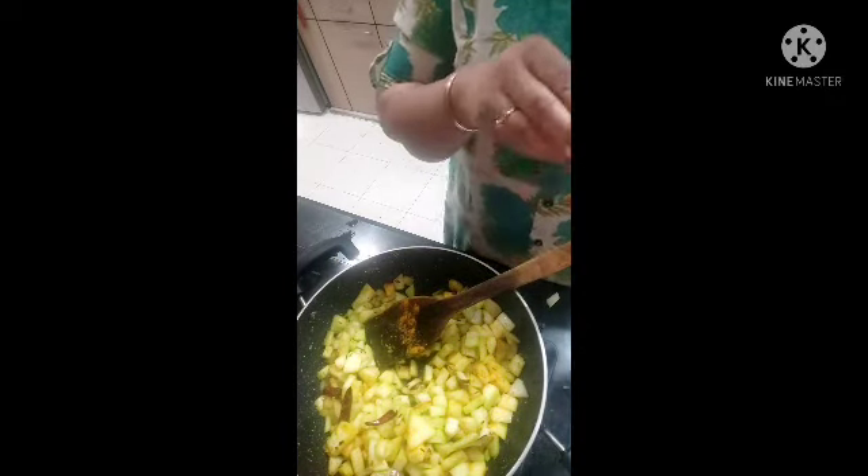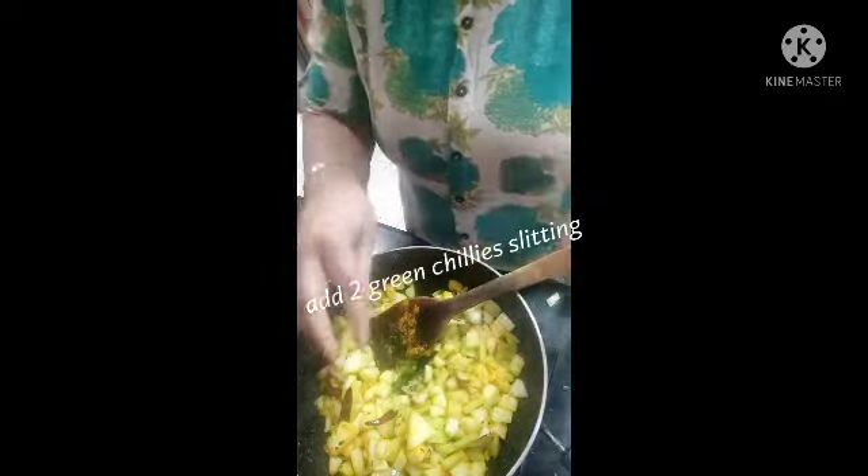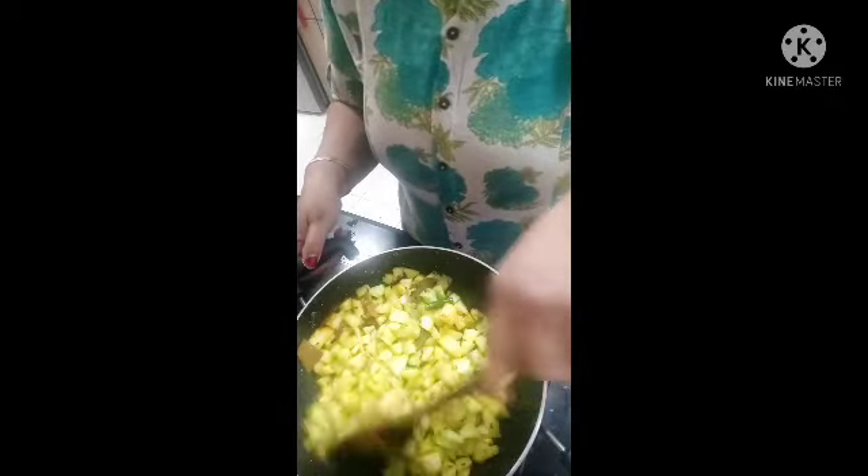Now I will add 2 ingredients. I will add a little bit of salt. If you don't want to add too much salt, that's fine — it's not too much.